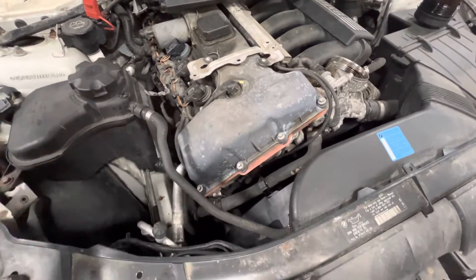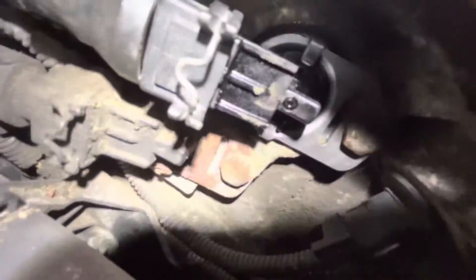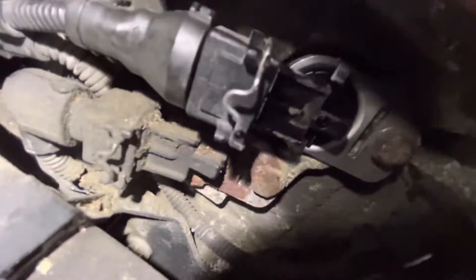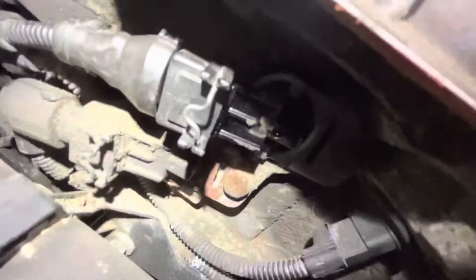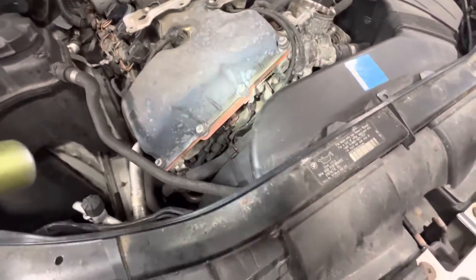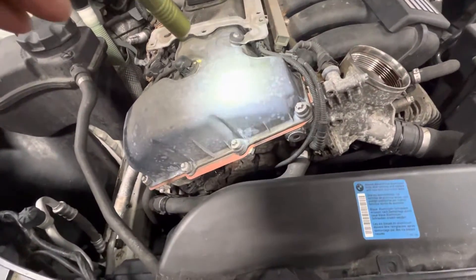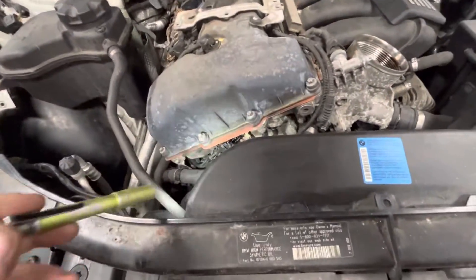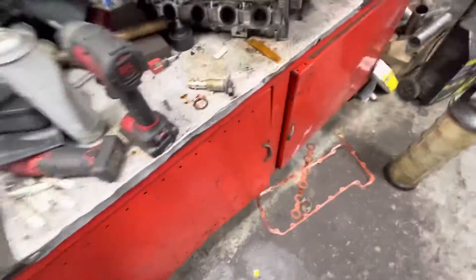They're hydraulically actuated with oil pressure, controlled through a solenoid off the front — two solenoids. The upper one here that's new is the intake, and the lower one is the exhaust solenoid. Those variable valve timing solenoids, vanos solenoids, they plug into the front of the motor, pretty easy to replace, pretty cheap, and pretty problematic. If you have a fault for range on just your intake or just your exhaust, that's the best place to start — just stick one of those solenoids in.